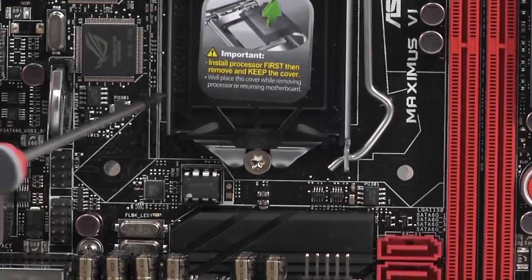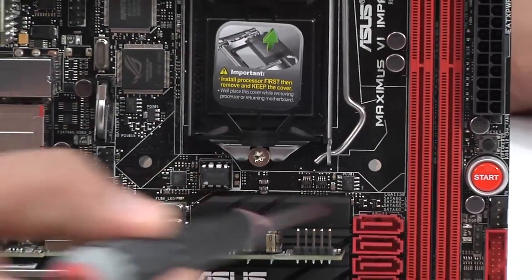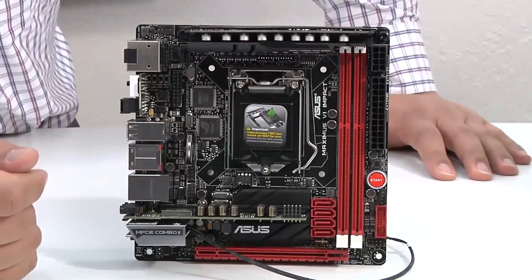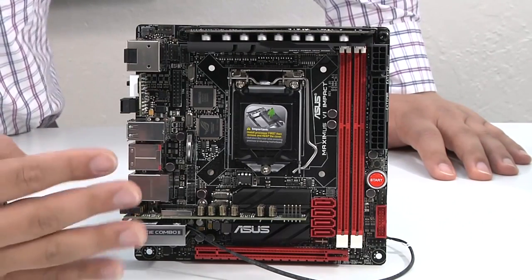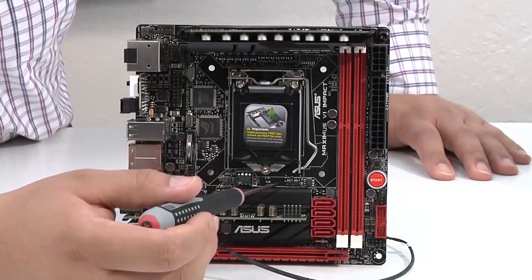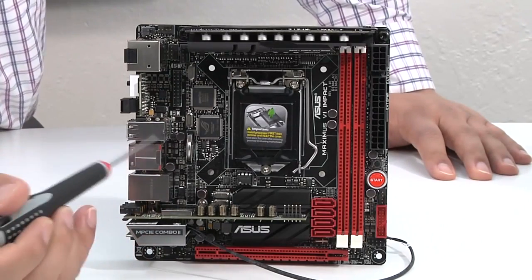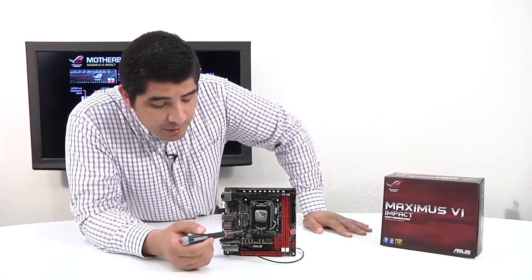One important design point: we went through literally hundreds of layout configurations to position the CPU socket well above the PCIe slot. This leaves the entire area open for large, low-profile CPU coolers — things like the Prolimatech Samuel, Noctua low-profile, or Thermalright AXP series all fit without issues, as do closed-loop water cooling solutions. Many competing Mini-ITX boards haven't taken this care, so large heatsinks immediately conflict with the PCIe slot, limiting you to only small heatsink solutions. This attention to detail really sets the Maximus 6 Impact apart.